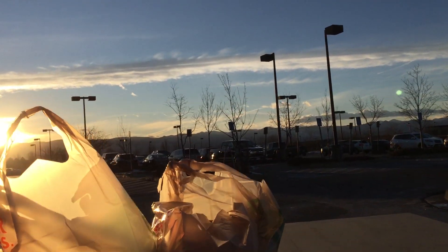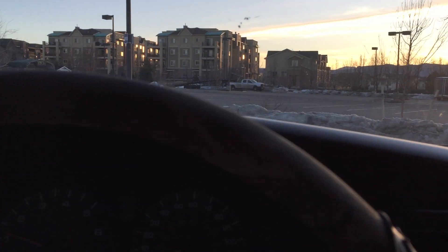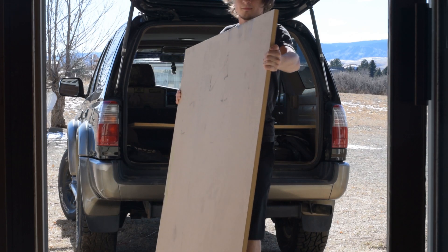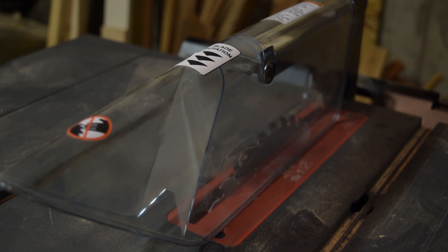That's all I needed here so I headed back to my 4Runner where the MDF sheets just barely fit in the back. I drove home and unloaded it all into the basement. To cut the MDF I will be using this Craftsman table saw.